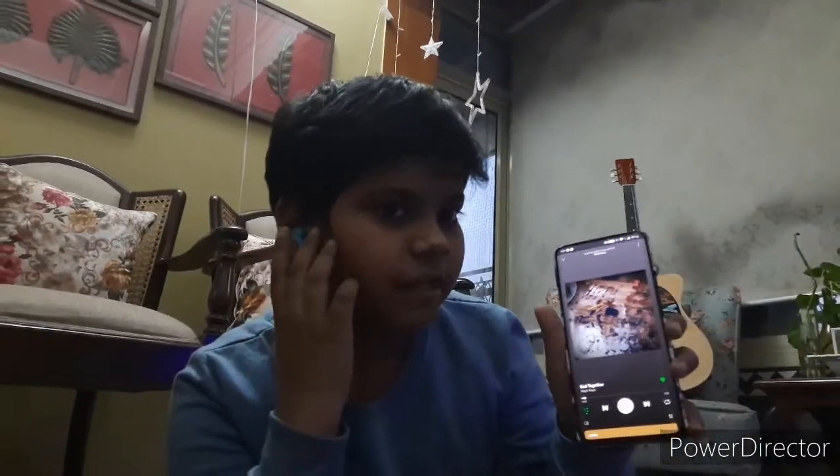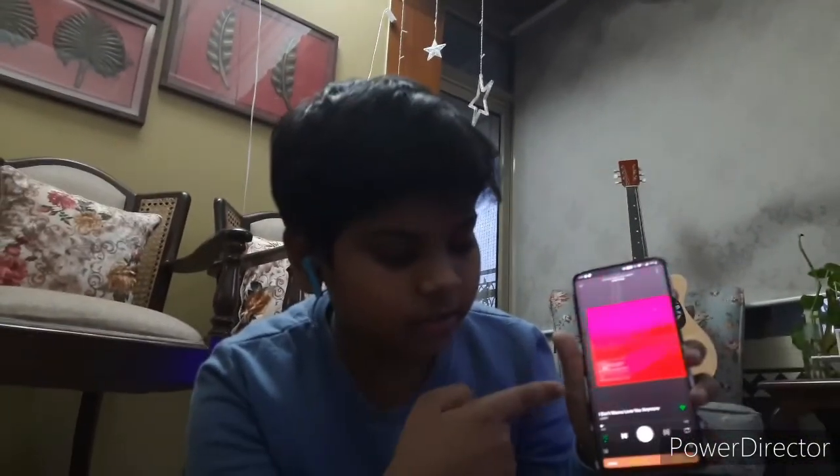Now I'll double tap on the right bud. Here you can see it switched to the next song. It played the next song when I double tapped the right bud — and it paused as well.